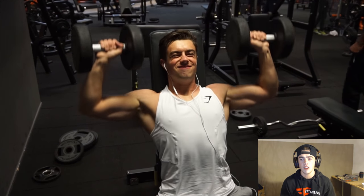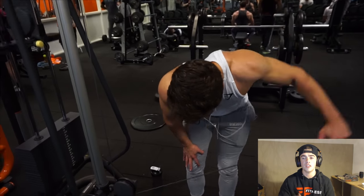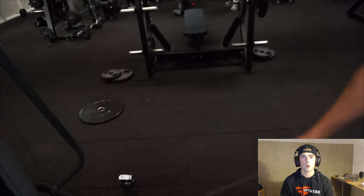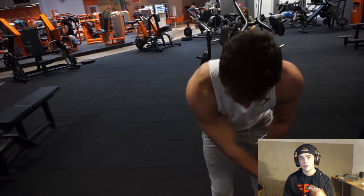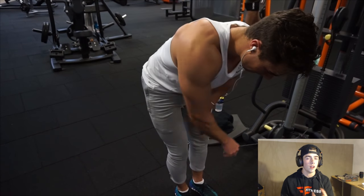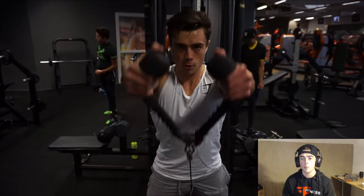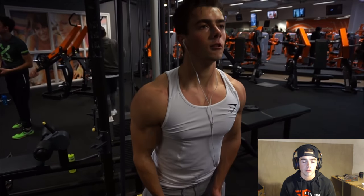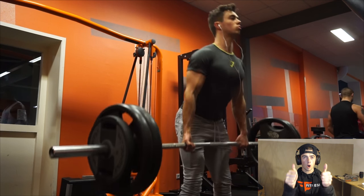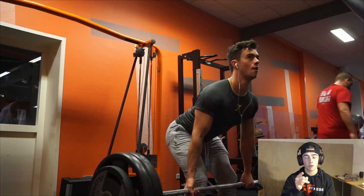We supersetted that with Arnold presses — I think we did 10 reps on each exercise. Then we moved on to some rear delts — single hand reverse flies. These are very nice but quite hard to feel at the beginning, so practice with lighter weight to really have that mind-muscle connection to the rear delts. We supersetted that with rope front raises. Something Lex taught me: keep your thumbs over the rope balls — it makes it way harder and completely changes the exercise.